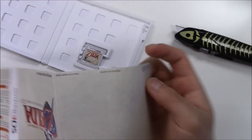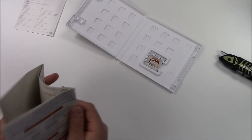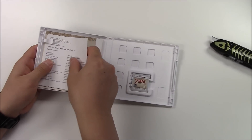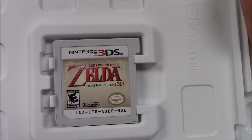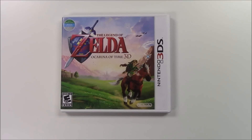Let's put this away now. There doesn't seem to be anything behind the front cover art. Let's get a quick zoom in of the cartridge. And with that, that pretty much wraps up the unboxing for Legend of Zelda Ocarina of Time 3D.